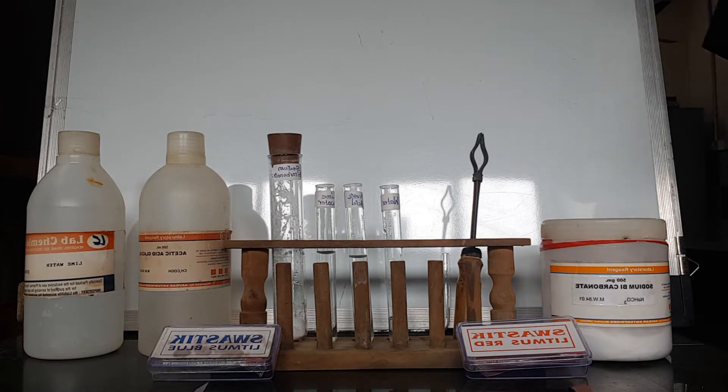Assalamu alaikum and good morning students. We are doing today our practical number 8 to study the physical and the chemical properties of acetic acid.